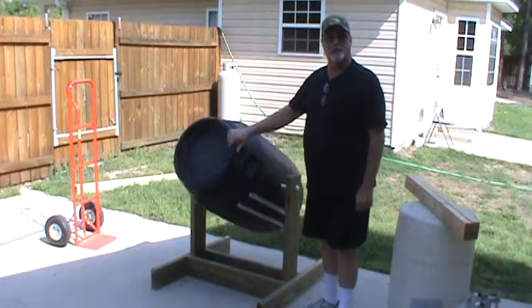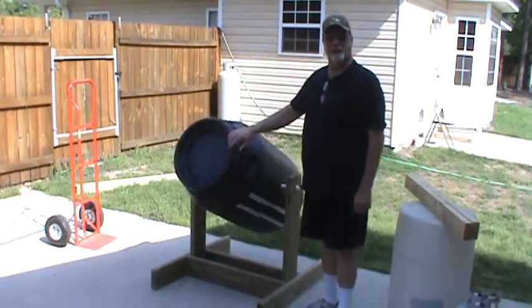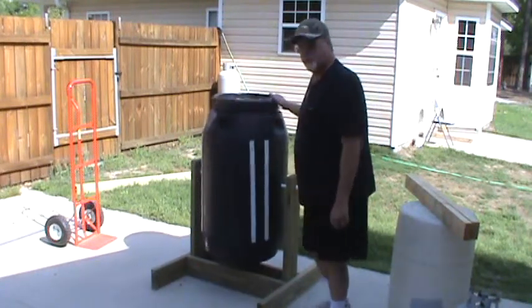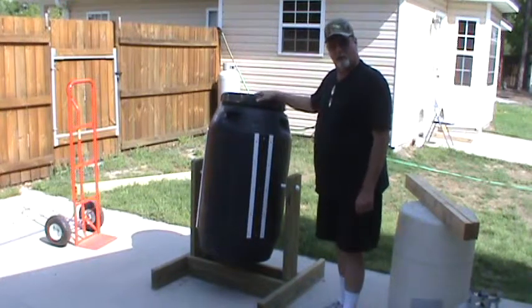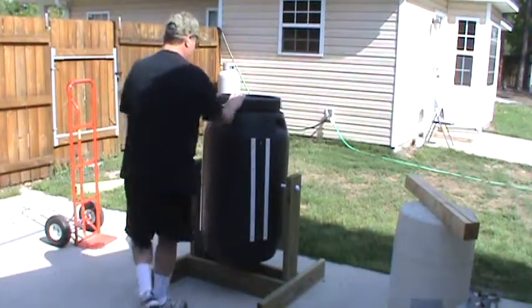It's another beautiful day in South Carolina, the sun is out, it's about 10:30 in the morning. This is my new compost tumbler. I made it with a black pickle barrel that I bought from the church over in Columbia, or West Columbia.